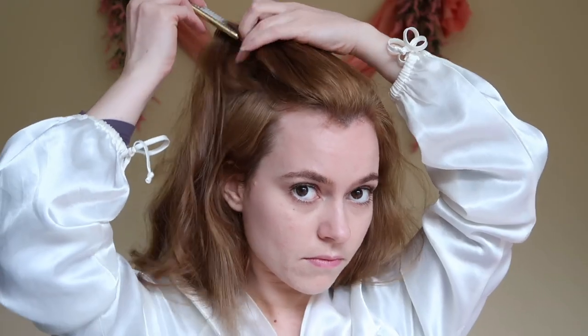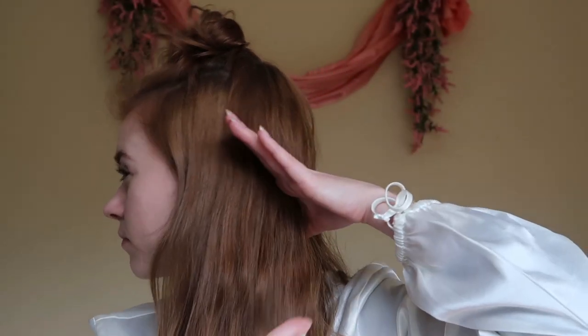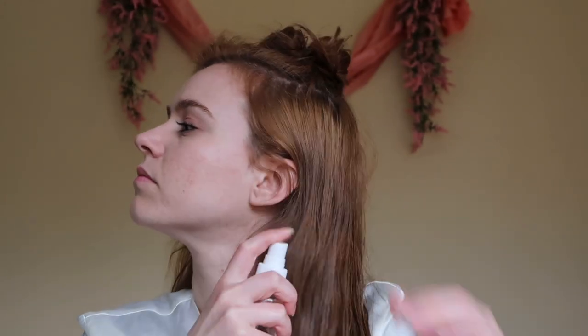Hello darlings, I'm going to be showing you how to get Samantha's hairstyle from Bewitched. You're going to separate the top section of your hair and pin that up. I just wanted to thank you all for a hundred subscribers and for all the lovely feedback on my latest video — thank you all so much. So let's get straight into the hairstyle.